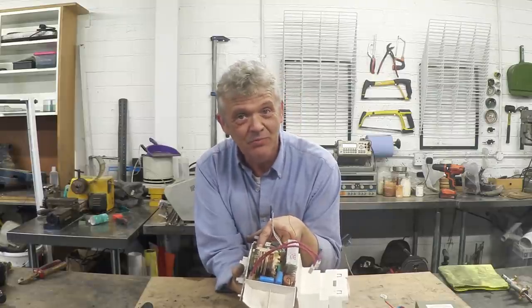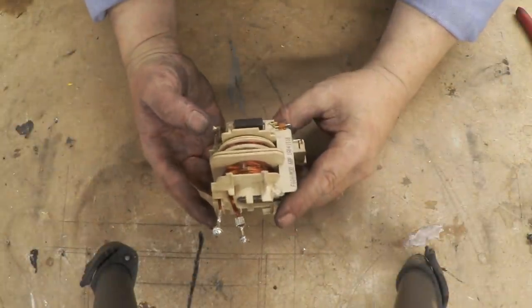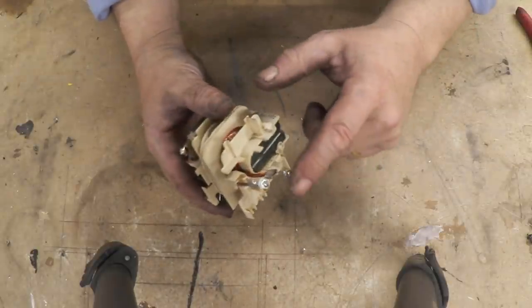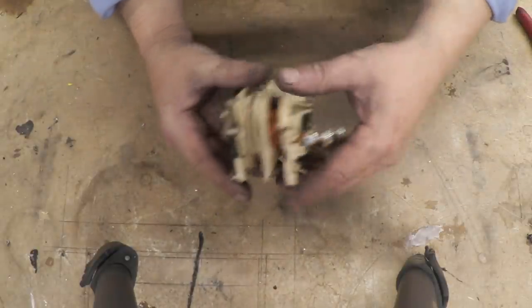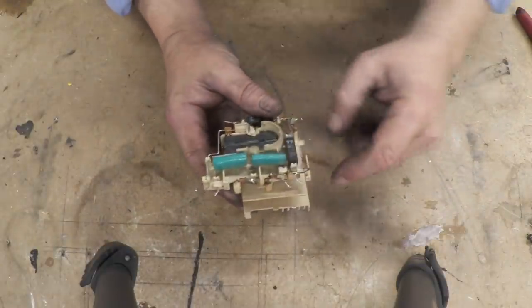So we're not going to be able to get these things from TVs but we are going to be able to get them from microwave ovens, which is pretty awesome. Here is the flyback transformer removed from the microwave oven — you can see the input side right there and the output side here.